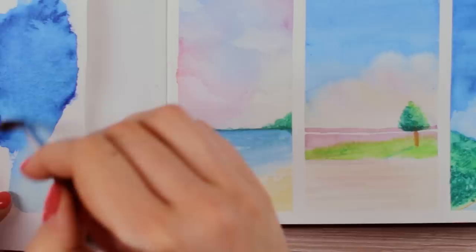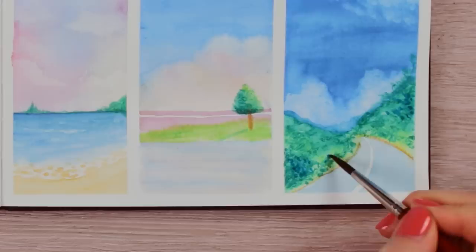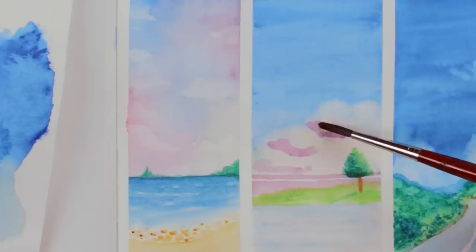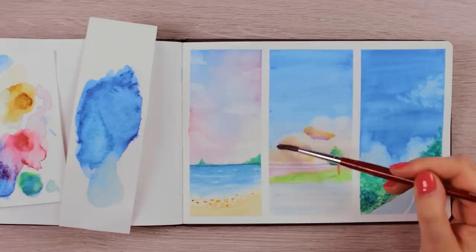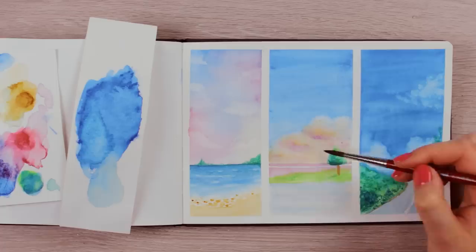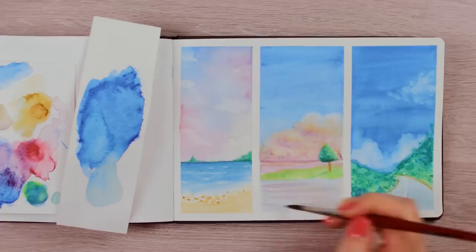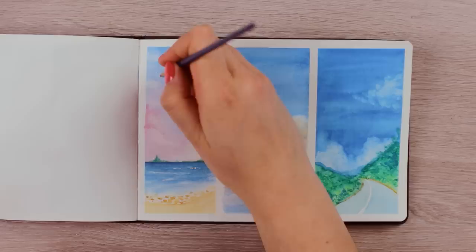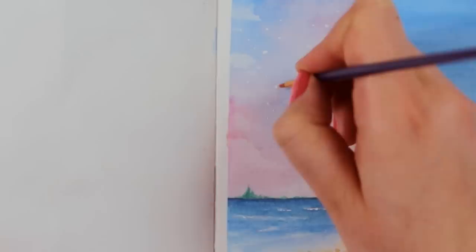Now let's remove the tape and see what else we can add or change. I went from one painting to another, intensifying some areas and discovering new things to change — adding more blue to the oceans and more yellow and pink to the clouds. When you paint multiple things at once, the drying time on one piece naturally becomes a break from another, and when you return you get a fresh new perspective on your work.